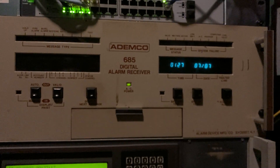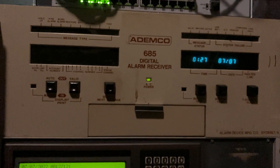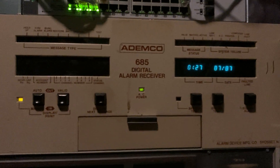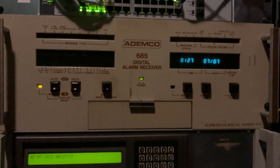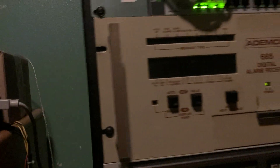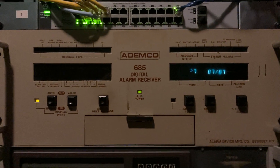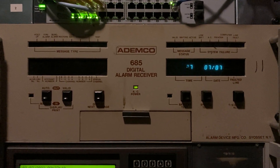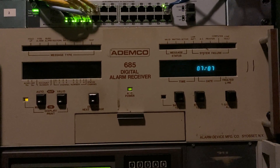I'll have to make some more demonstrations on this thing when I get a printer connected to it, as well as when I have it connected to our automation system. But for now, that's a quick little demo of it showing it in operation. It's a pretty cool receiver — well, little I say, but this thing is bigger than any of my others and very heavy. It's a nice receiver that works really well with Ademco panels, and it's super old, so it's cool. That's it for now.